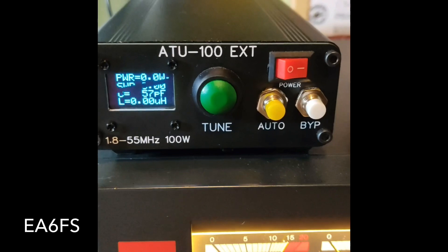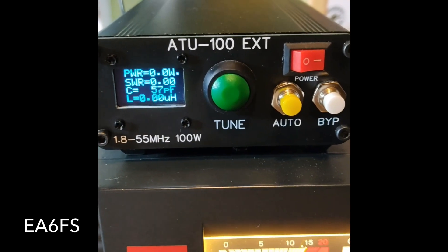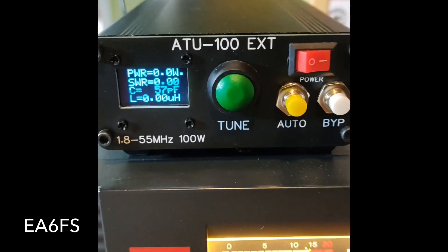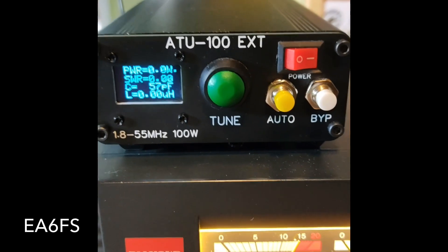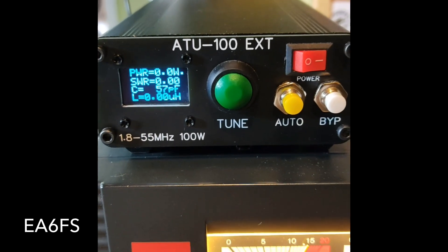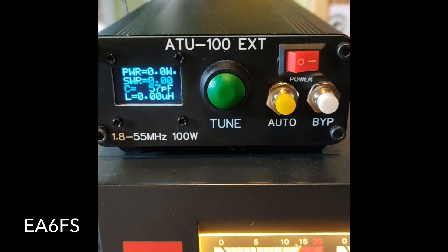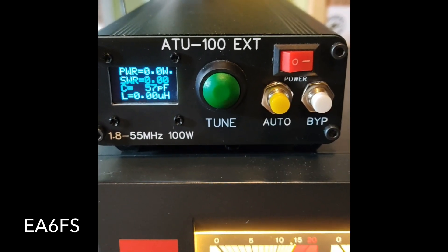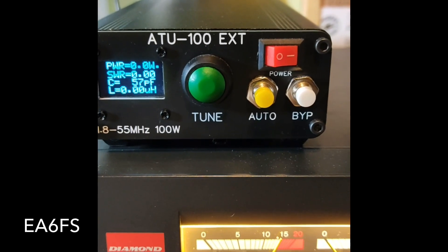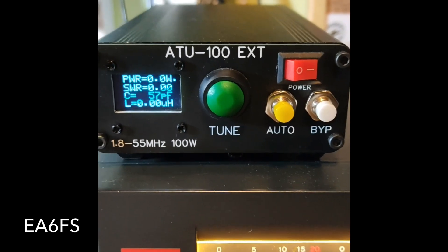Ha quedado absolutamente niquelado desde los 160 metros hasta la banda de los 50 megaciclos. También ha sido probado con otro equipo y también la deja perfectamente clavada. La deja con esta dipolo clavada 1,3 de estacionarias. Con lo cual, quiere decirse que este aparatete funciona bastante bien. Principalmente en todo lo que son las bandas más altas, el funcionamiento es óptimo.